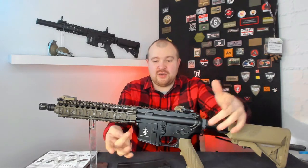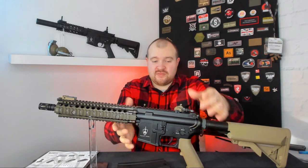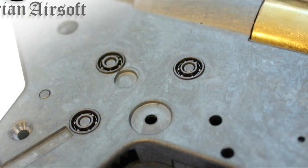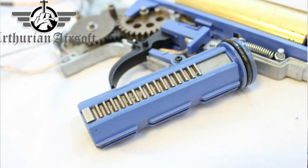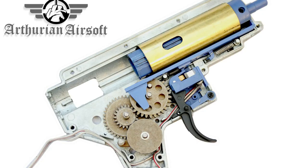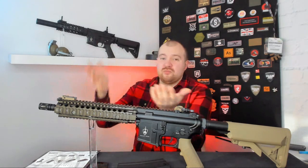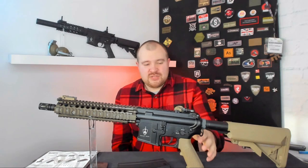Opening the upper receiver is a simple case of removing the two screws — or what would be the pins — with the Allen screws, then taking the pins out. This will slide the upper receiver off to reveal a full metal gearbox with 8mm bearings, a 15 steel tooth piston, an enhanced tappet plate, and as mentioned before the hop-up chamber is also made of metal. Going down to the barrel it is a 6.03, and the length varies depending on what rifle you've gone for.